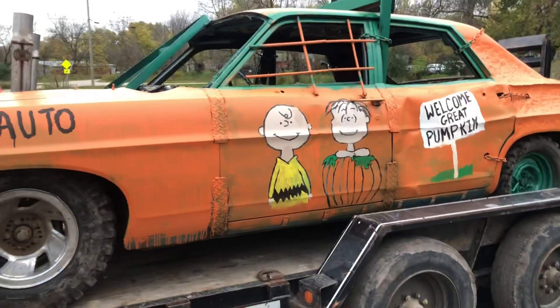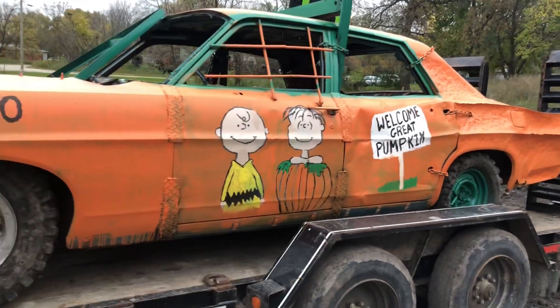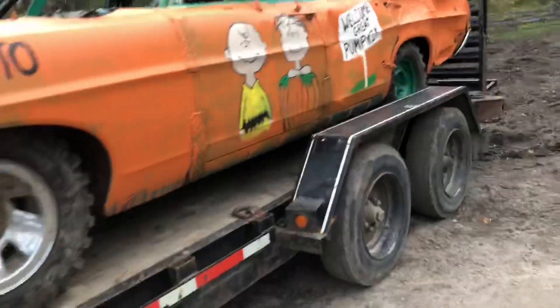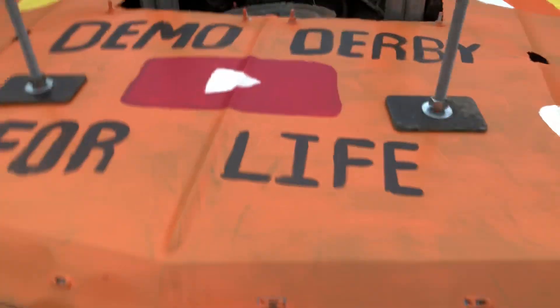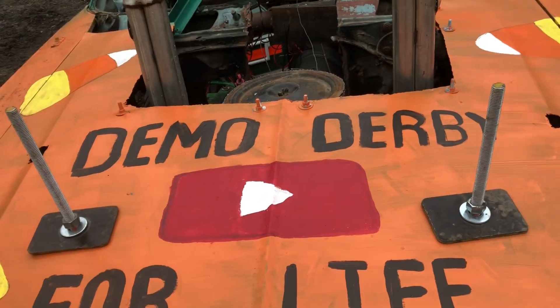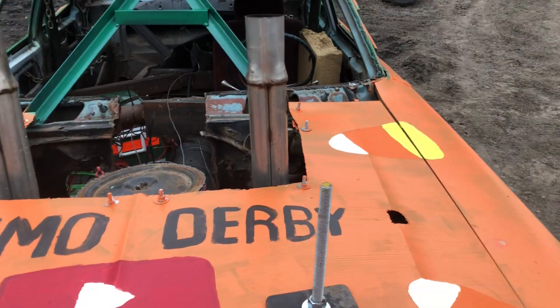The theme that we want with the car is Charlie Brown and the Great Pumpkin. That's what we went with, and hopefully that's what we'll win best decorated. We'll find out. There's the paint job and update of the car.